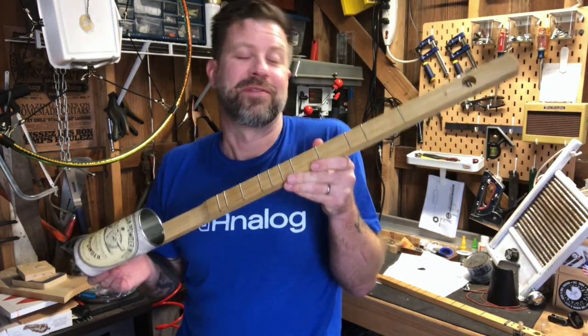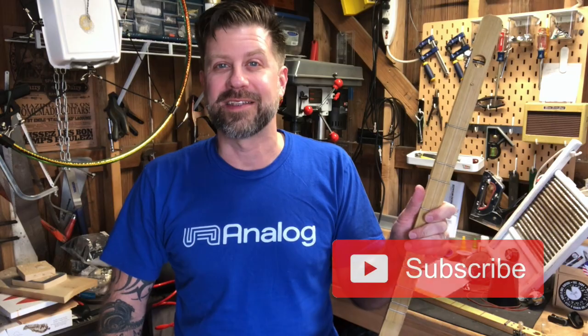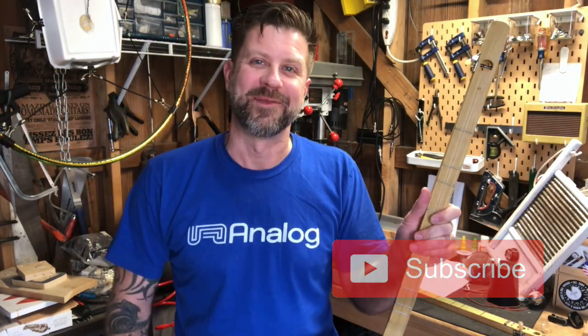Hopefully you still enjoyed the video. Thanks for tuning in today. If you like this video, I'd really appreciate it if you would give it a thumbs up. If you like this content, please subscribe. I'll see you guys soon.